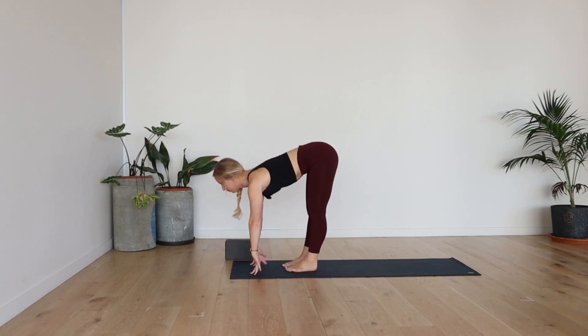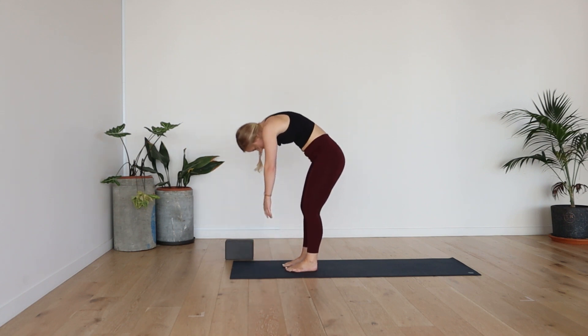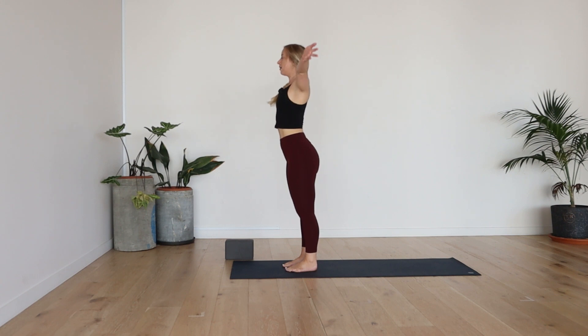Inhale, take a halfway lift. Exhale, fold. Inhale, slowly rise. Lift the hands nice and high. Deep breath in. And then exhale, fold.